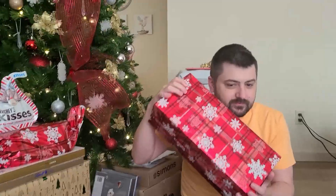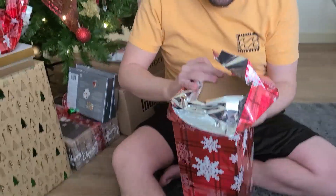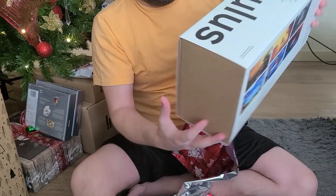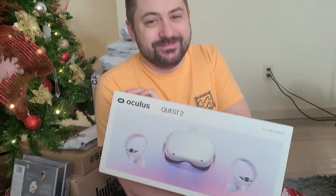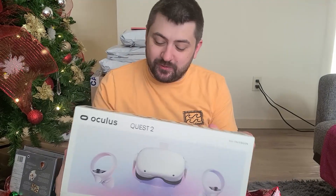Did Santa find you? I think so. Open it. This is what I always wanted — a box. It's a VR headset. Is that what you wanted? Yeah. Merry Christmas, babe. Thank you. I like it. This will be fun.